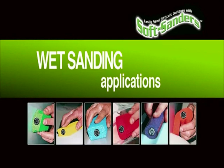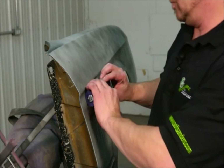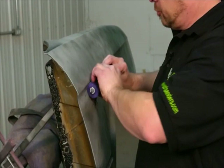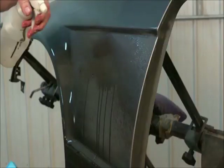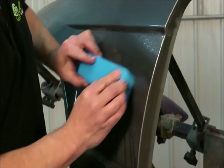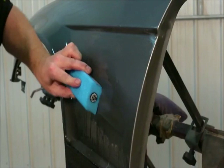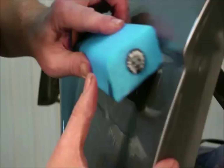A less extreme example of wet sanding uses the purple oval block, which conforms to many different coves and concave surfaces and allows you to roll the block, maintaining a crosshatch pattern. Color sanding can make or break a paint job, and the ability to block with shapes that match the panel can mean the difference between burning through edges and a successful rub out. A slight tilt of the block and you're easily blocking a very difficult area to sand with any other block.